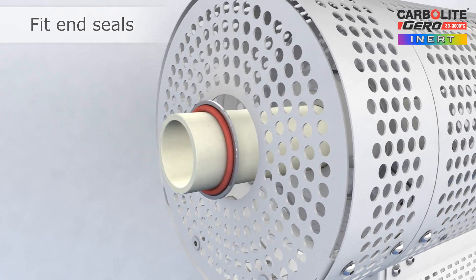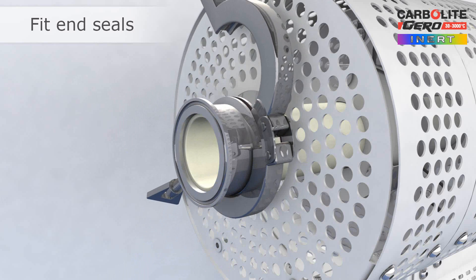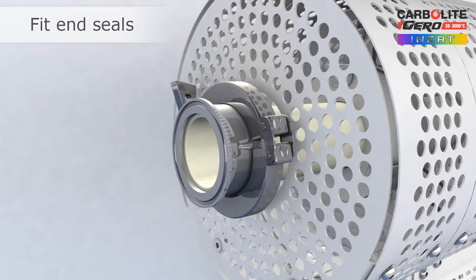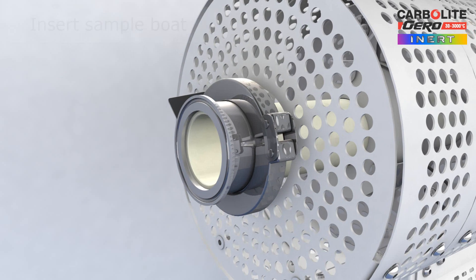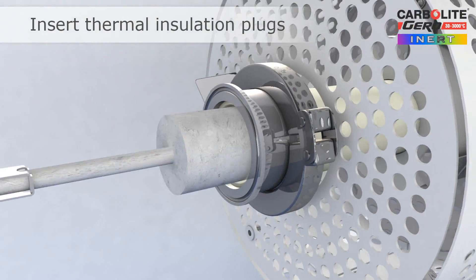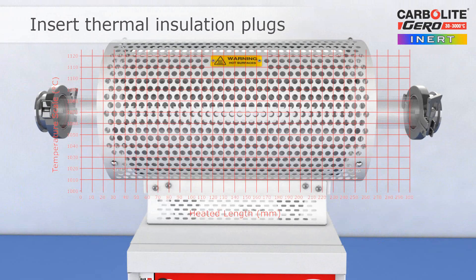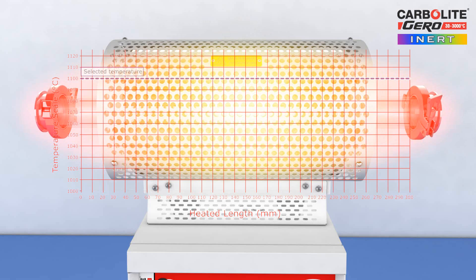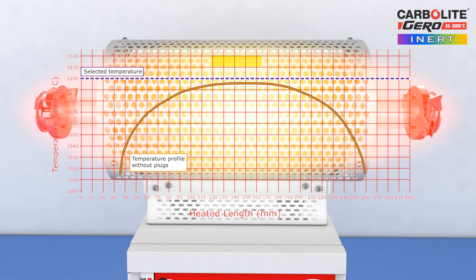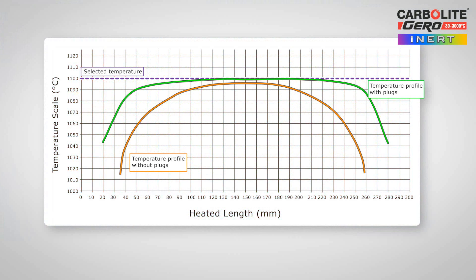The first parts of the end seals are attached to the work tube and can permanently remain in place. The sample to be heat treated is inserted into the work tube, followed by the insulation plugs. The end plugs consist of thermally efficient insulation materials and are required for three reasons: one, to prevent heat loss; two, to improve the temperature uniformity inside the work tube; and three, to protect the end seals from very high temperatures inside the work tube.